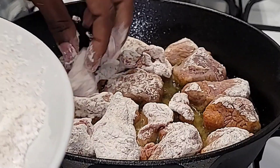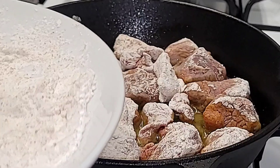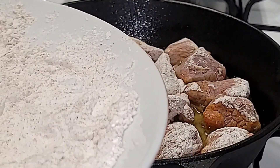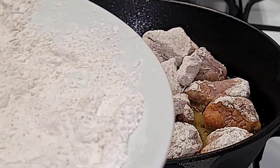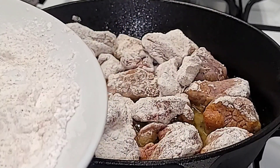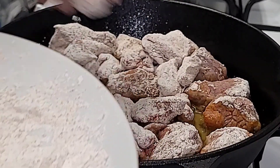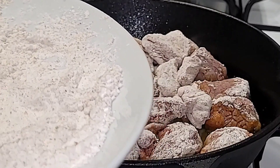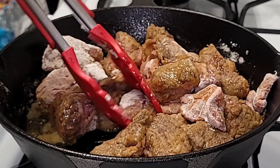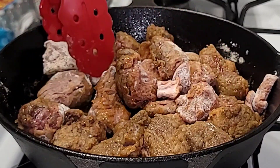Once the beef cubes are fried on both sides and fully cooked, set them to the side. I just realized I didn't show the onion and garlic step on camera. What you do is: once the beef is cooked, set it aside, add your onion and garlic to the pot, sauté until softened and fragrant, then add the beef back into the pot.